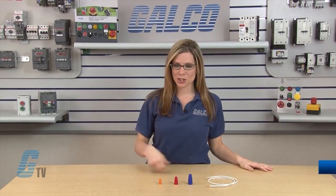Welcome to G-TV! Today I will be showing you King Innovations Gorilla Nuts Series of Wire Nuts.